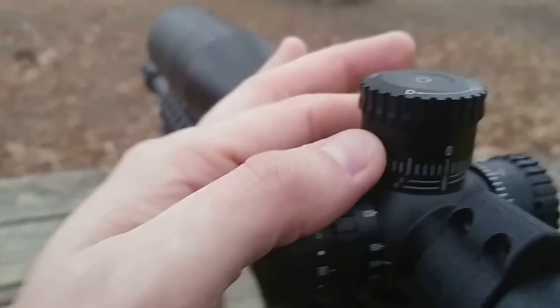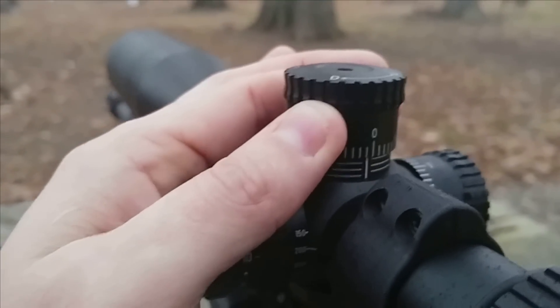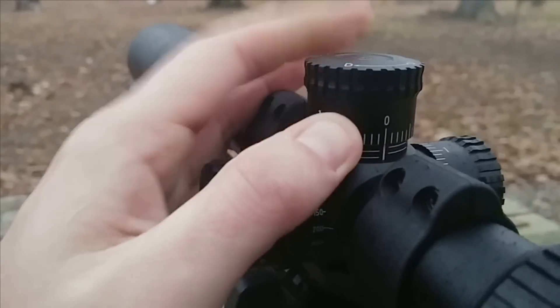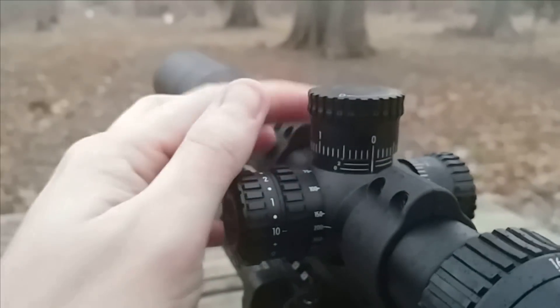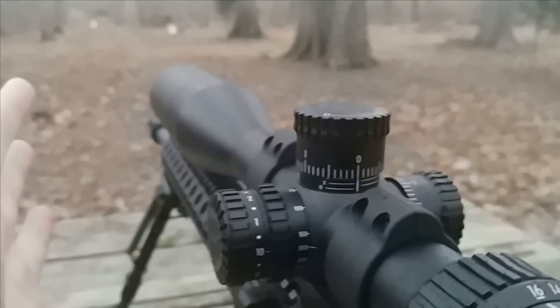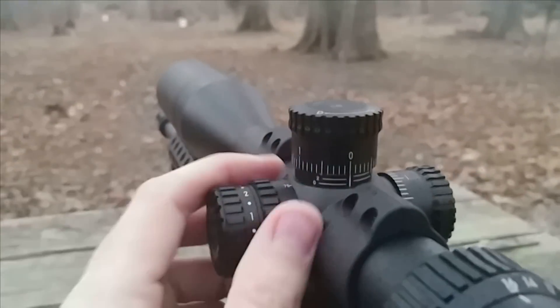As I mentioned, Nikon's known for their zero restop turrets, and these are no different. You just pull it up, put it to where you want it, and set it back down — no need for undoing screws or anything like that. It's simple. I do not know why other scope manufacturers don't do that; it just makes life so easy.